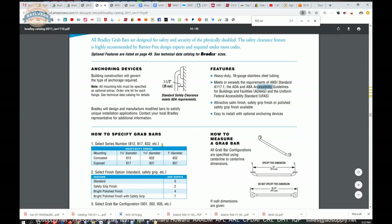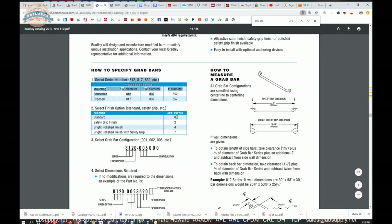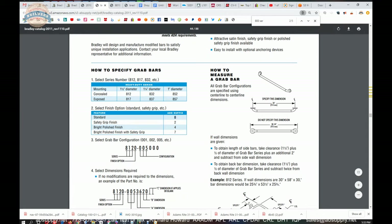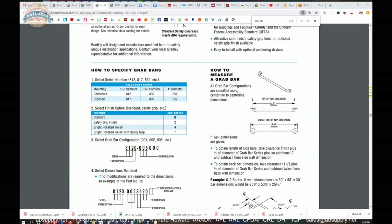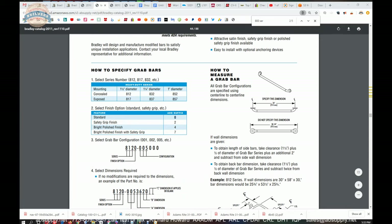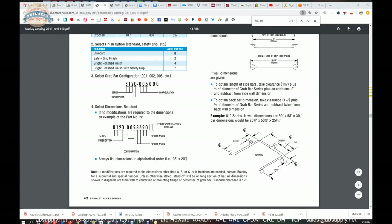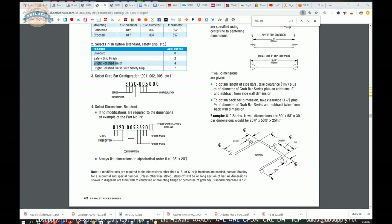It's always going to be inch and a half clearance. The other finishes available: zero is the common one — just a brushed satin finish, certainly anti-slip by its nature, but it would not give you the same anti-slip property that a safety grip finish provides. There is also a bright polished finish — you can order this material in polished stainless. The bright polished finish with safety grip is uncommon but not unheard of; I've seen it in hotels.